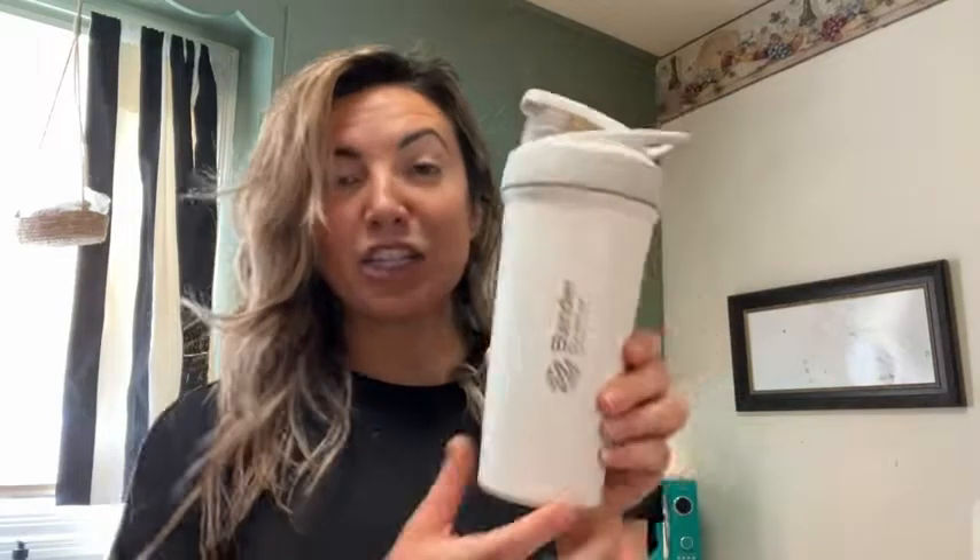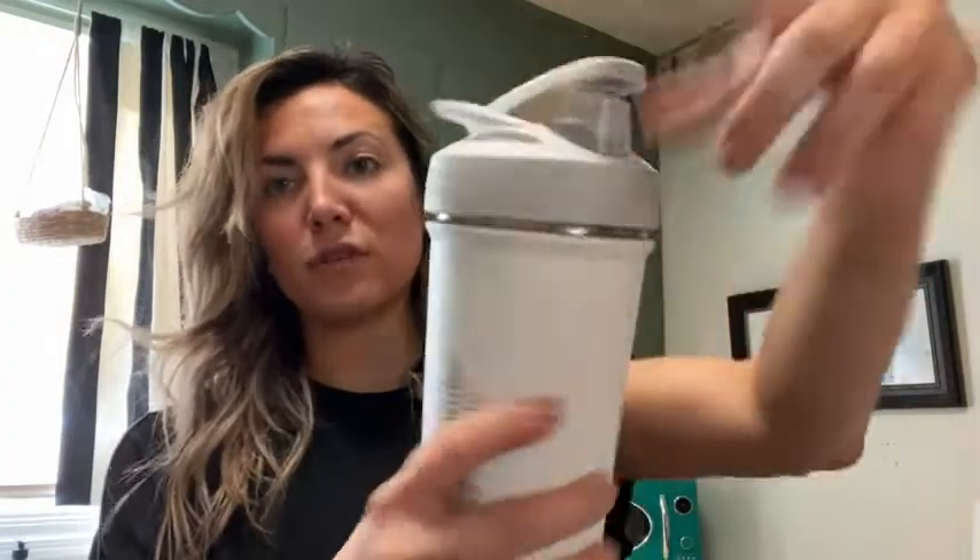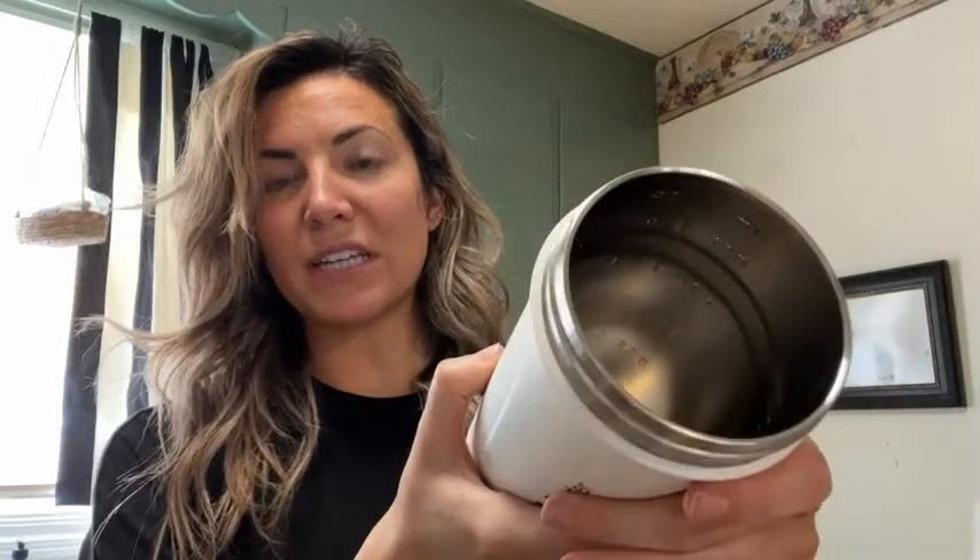This is Brittany with WTI sharing with you this blender bottle shaker cup that is insulated. It has some really great features to it. It is double wall insulated inside and it has numbers inside so you can track the measurements and know how much liquid you've added.